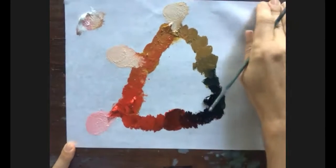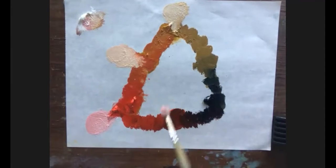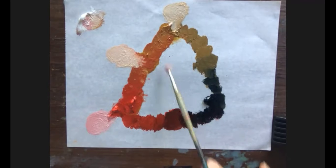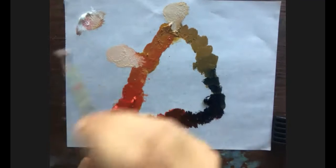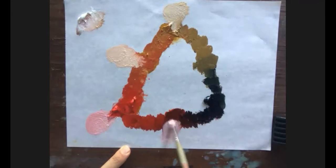I'll do the other sides, and then inside I'm going to bring the three colors together to see what kind of neutral we get. I'll try to move the needle toward each of the three colors. I'll bring a little titanium white with a mixture of the red and Payne's gray.